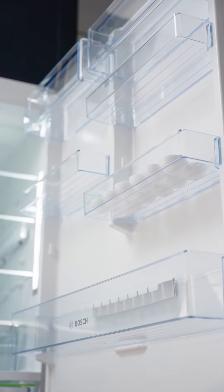The Bosch Series 6 fridge is A++ energy rated, which means the fridge consumes about 40% less energy than a regular A energy rated fridge, making it a perfect solution for your solar system.